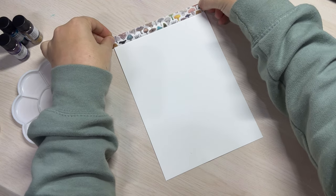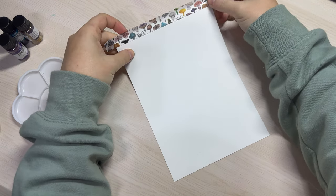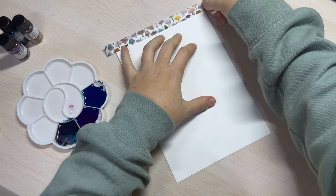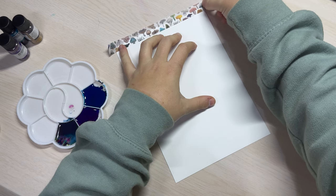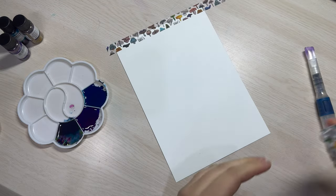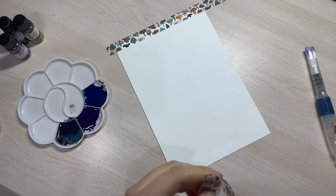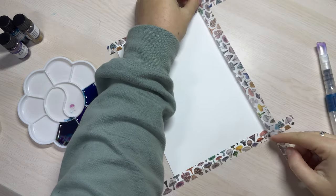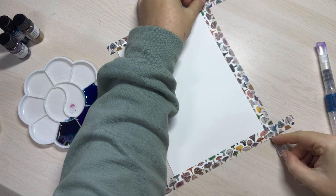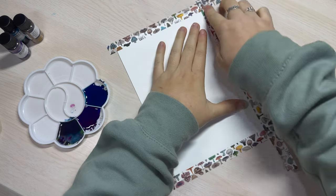A little bit of self-promo here — this is my mini mushroom series washi tape. I designed this, painted all the mushrooms and had it printed. If you like it, please head on over to my website, www.lucilocksart.com, and you can purchase it there. I wanted to tape down my paper because I knew I would be getting it very wet and I didn't want it to warp — that's another tip from the ScrawlrBox tips that I always use when I do watercolours.